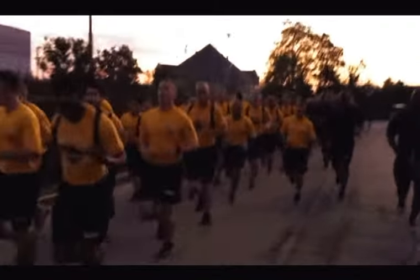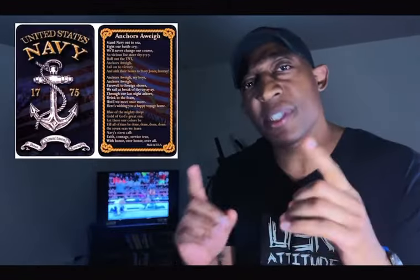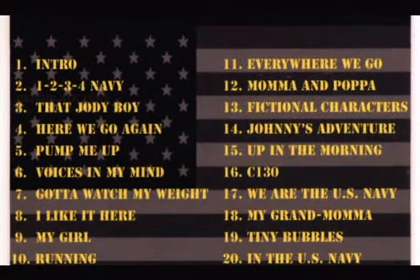This advice is going to help you be motivated — learn to sing. When I went through Chief season we were doing running cadences and I learned that I kind of liked it. So I started singing the running cadences. Here's some good advice for you: learn the song 'Anchors Aweigh' — all three verses. Learn the Marine Corps Hymn. For God's sakes, learn running cadences.